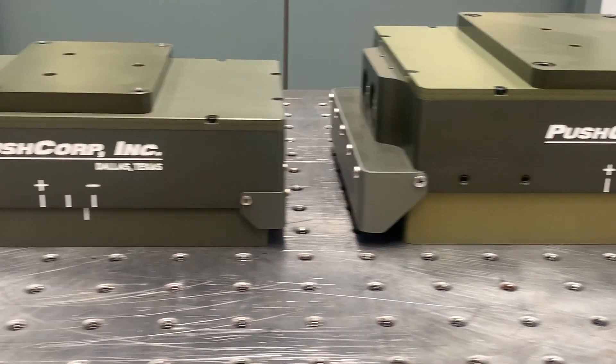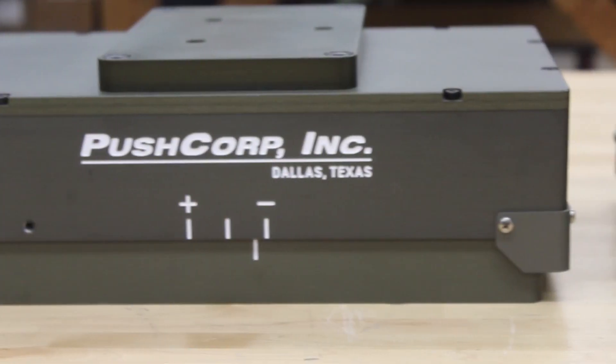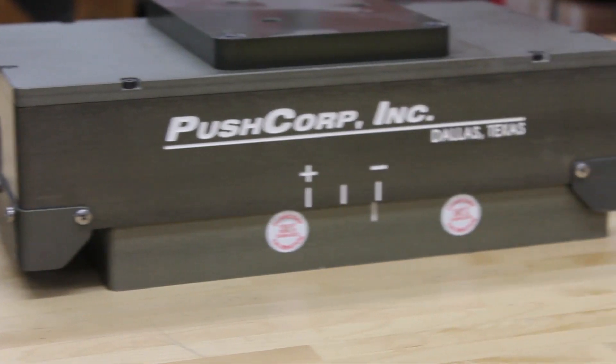A PushCorp compliance device applies a consistent force allowing for highly repeatable surface finishes. This technology is a closed-loop system that works independently of the robot.